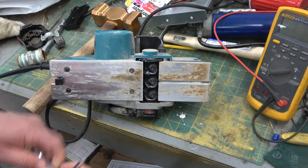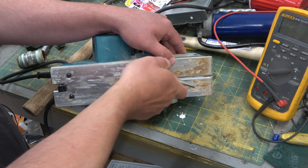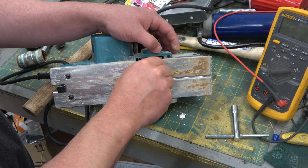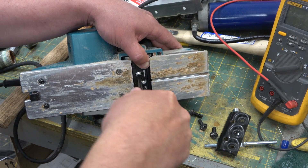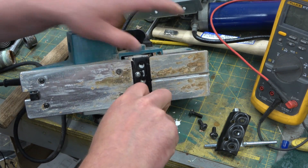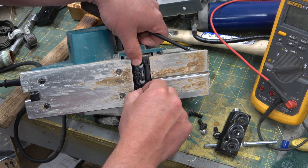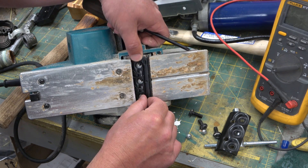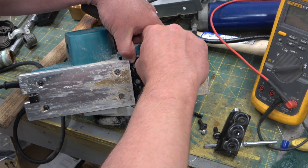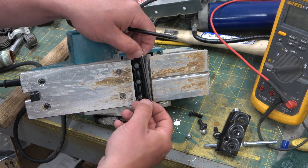Ain't nobody got time for that. Comes with a handy dandy squinch. Three fasteners. And out she comes. They take a couple Phillips though too, apparently. Set these aside, lose them for later. Interesting affixation. That's the cutting edge there. Swappable.